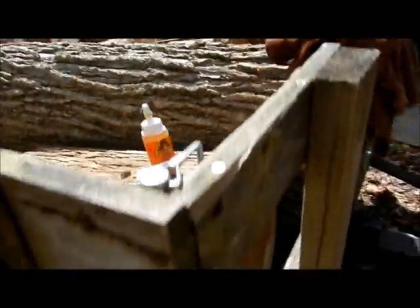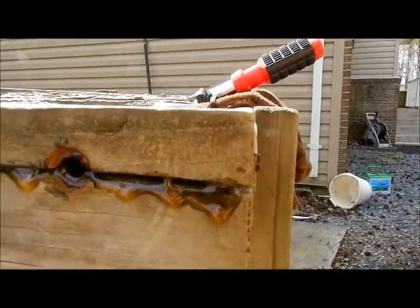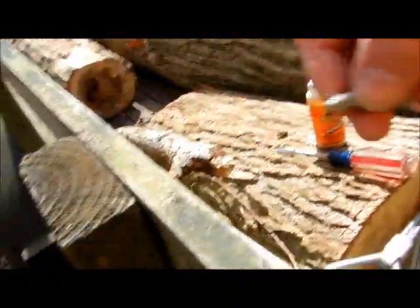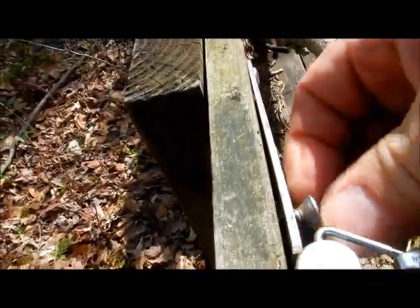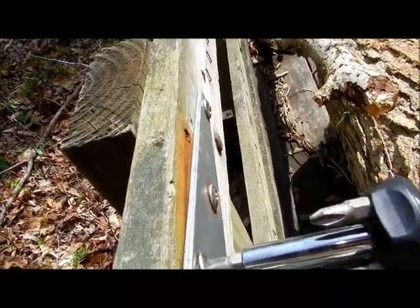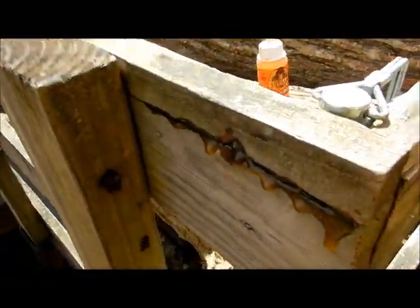I used a flathead screwdriver to spread this a little bit to get it in there. I may actually get something to force it in there and stay in while it's curing. I did push Gorilla Glue in that hole to where it came out on the other side. So now I'm going to take my screw and go in on this side and screw it all the way in using a Phillips head, making it nice and snug. What's going to happen is that Gorilla Glue is going to actually expand in there and hug that thing, and it's not coming back out.